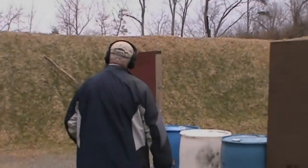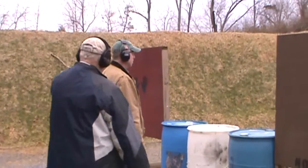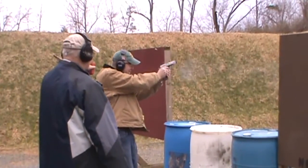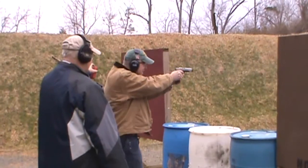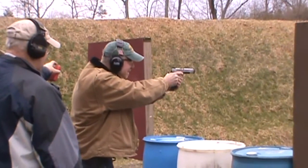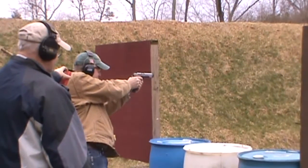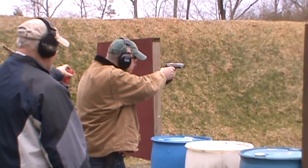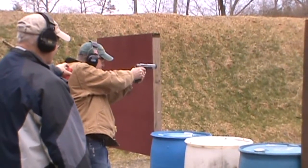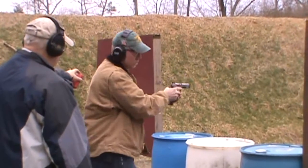Now, more than halfway done, this was perhaps the most interesting stage. There were seven targets intermingled with friendlies. Shooting like this helps to get you thinking while on the move.